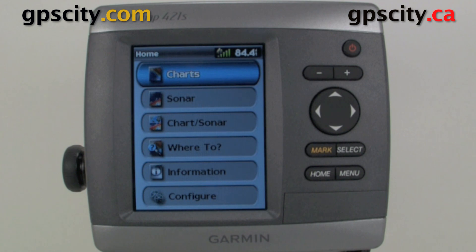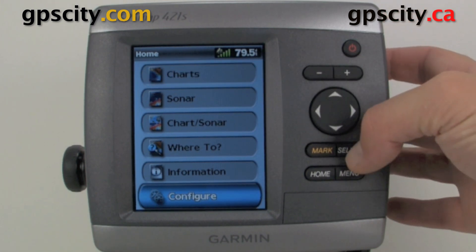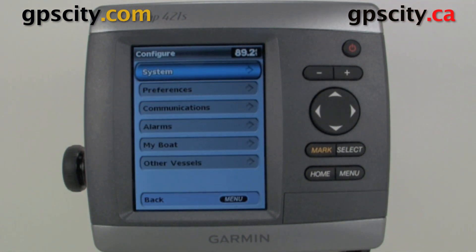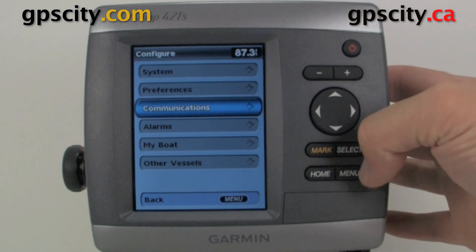Hello, Jesse here with GPS City. I'm going to take you through the communication configuration of your Garmin GPS Map 400 series and 500 series chart plotter sounders. To access the communication settings, just go down to Configure, and what communication settings are for is for your NMEA output to your DSC capable radio or to an auto helm. You find that just down here under Communications.